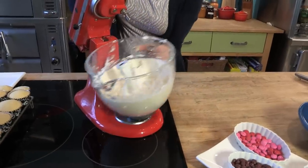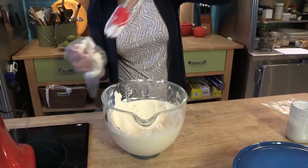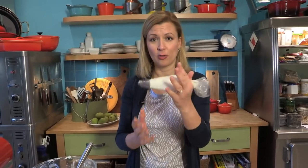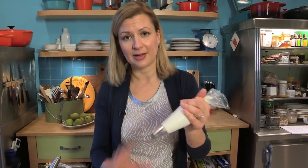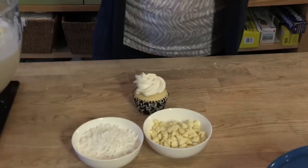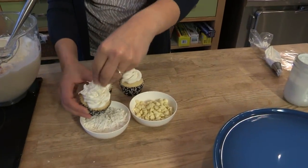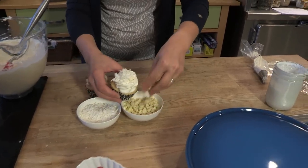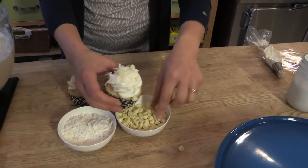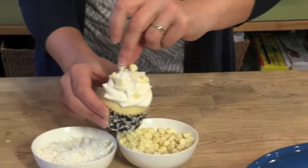Now the fun part — time to decorate. For a simple but pretty cupcake I like to use a large star tip in a disposable piping bag. A little tip: you want to hold your piping bag from the top and squeeze down — that way you're not warming up the buttercream frosting. And the final garnish, I like to add a little sprinkle of sweetened flake coconut so you know you've got coconut flavor, and just a few white chocolate chips, which adds a level of richness that complements both the lemon and the coconut.